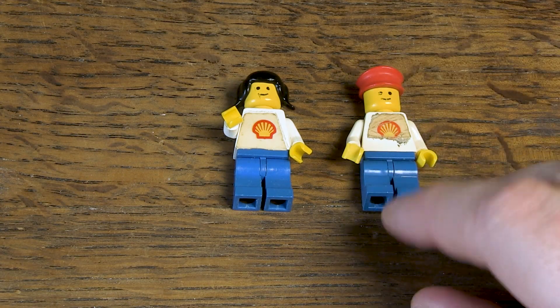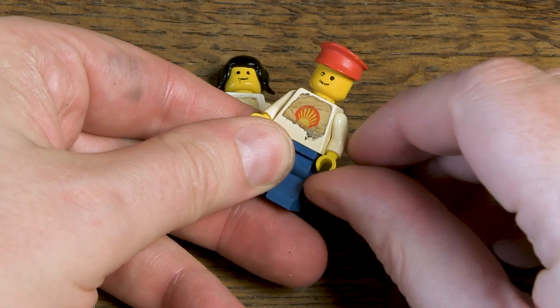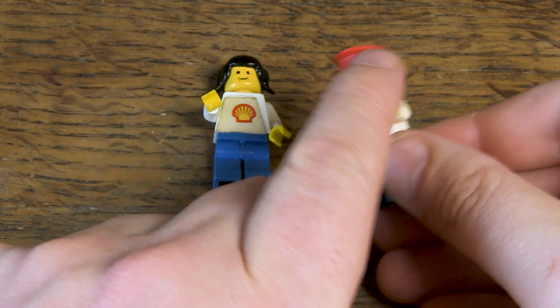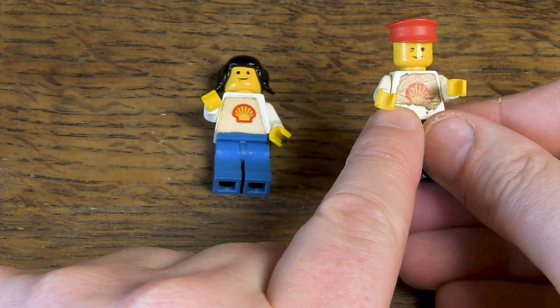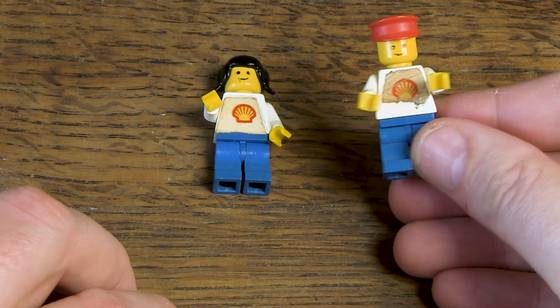There are two minifigs in this set. It's positive that the minifigs already have a facial expression and limbs. A little less positive is that at that time designers still worked with stickers on the torsos and no print — after more than 40 years this doesn't look very nice anymore.